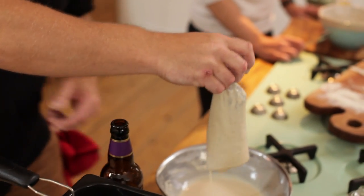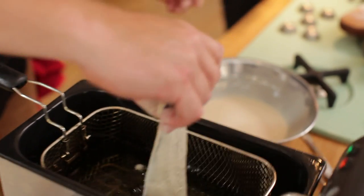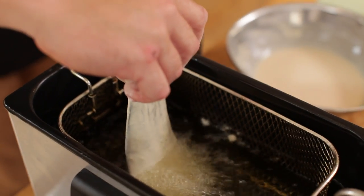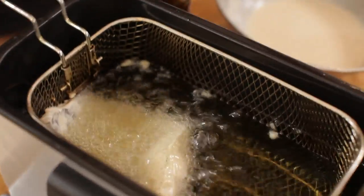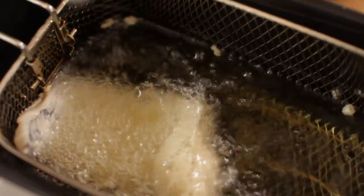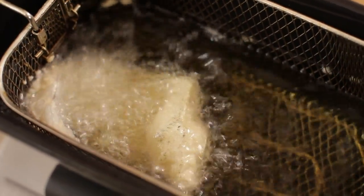Leave your basket in — you don't want to put the fish in the basket and then lower it, because it will stick to the bottom. What you want to do is drop it in really slowly. You can see it just sits up at the top — just poke it down a bit so it's sitting in the oil, which means it won't stick to the bottom. That will take about two and a half to three minutes, depending on how thick the fish is. But you don't want to give it more than three minutes.